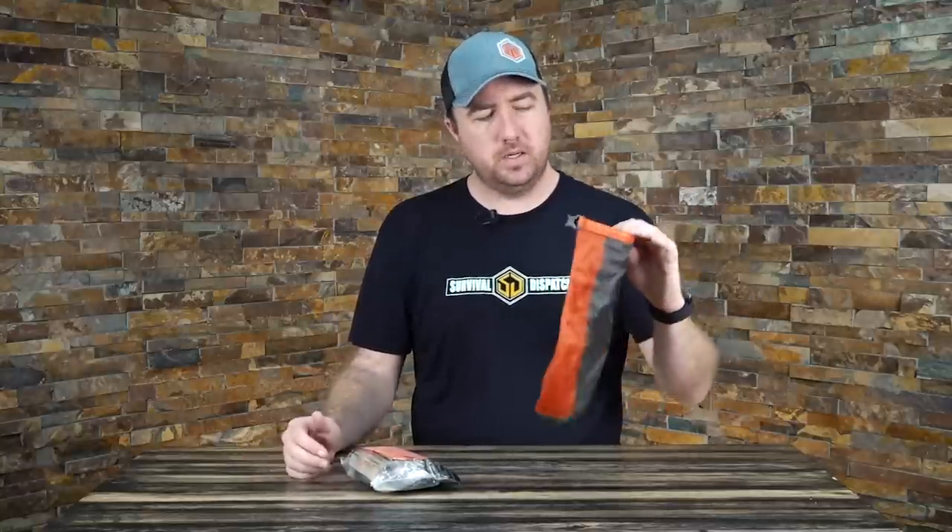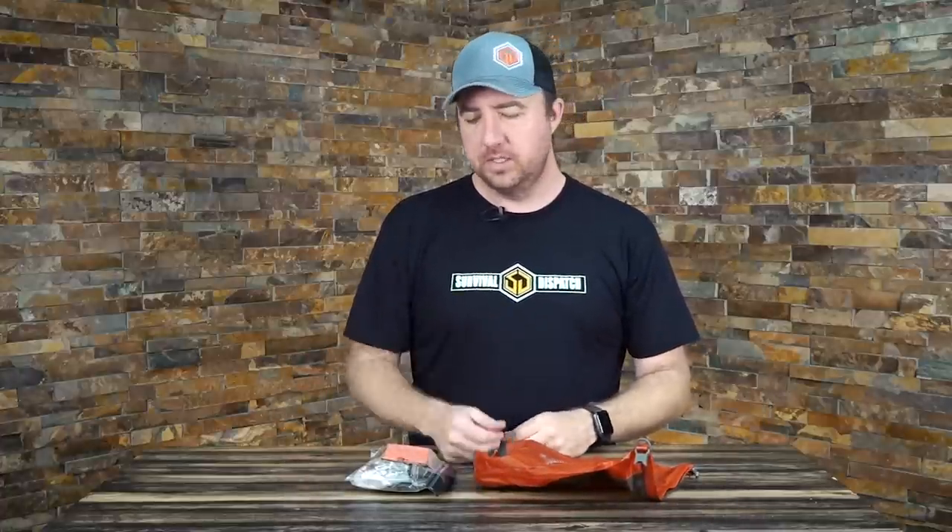It's orange in color — you'll kind of see a running color theme here. Everything I have in my fire kit is orange pretty much, and the reason I do that is because when you start a fire you're usually on the ground, so I want everything to stand out so that I don't lose anything. The last thing you want to do is lose your method of starting fire. So I always make sure it's in these bags, but if not, it's brightly colored orange.